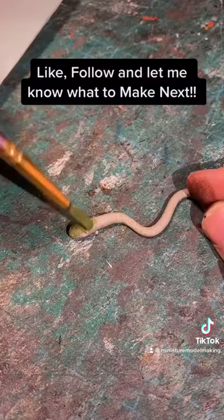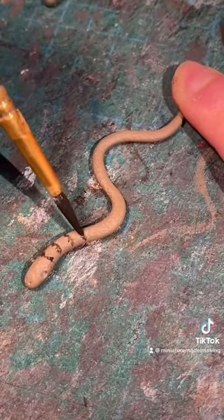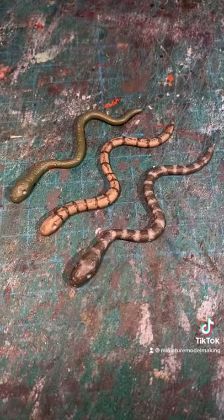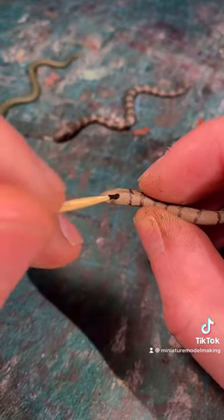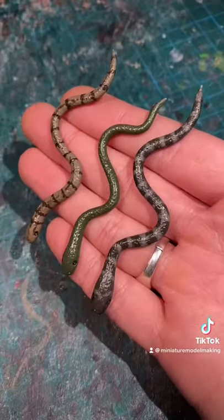Once the clay is baked and hardened, it's time to paint. You can paint these any color you like. I chose a couple of different variations, some with patterns, some without. With a toothpick or a very small paintbrush you can add the eyes. Then add some glaze to give them that slimy look, and that's how it's done.